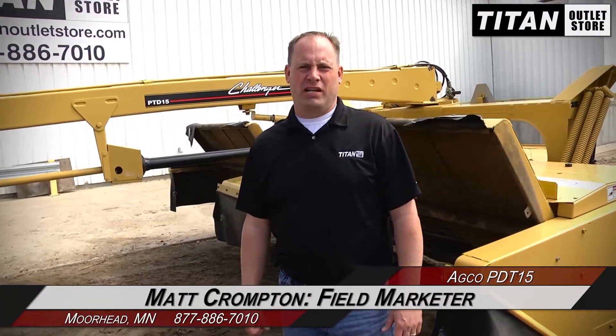Hey guys, Matt here again at the Titan Helvet store. Just got on this Challenger PD-15 disc bine, 15 foot, steel rollers, got the turtle shells with the knives.